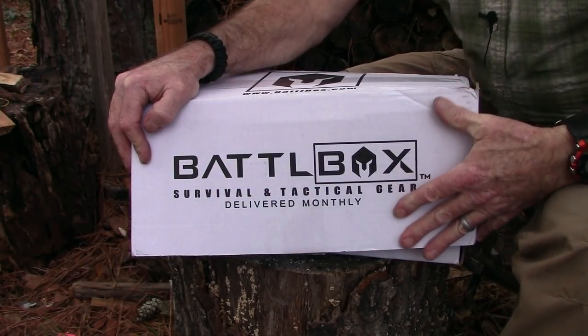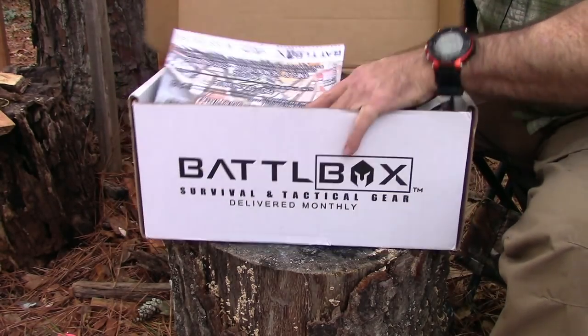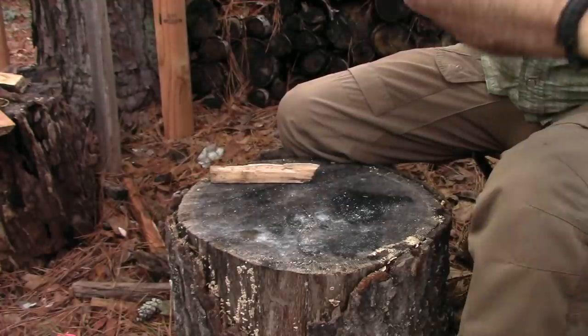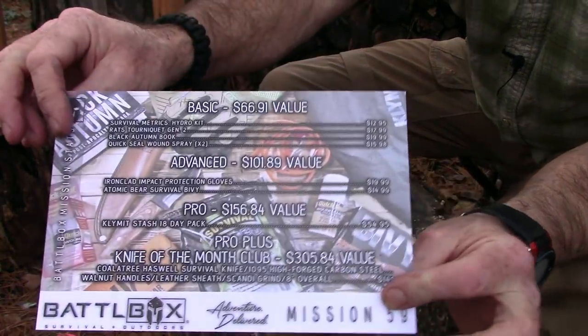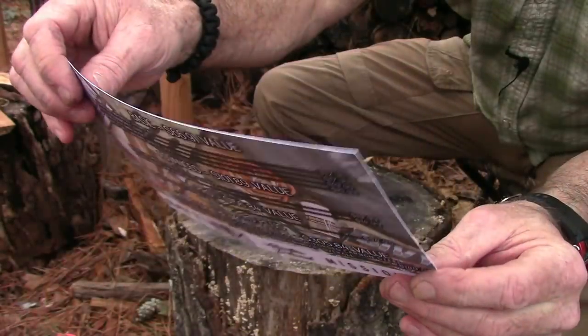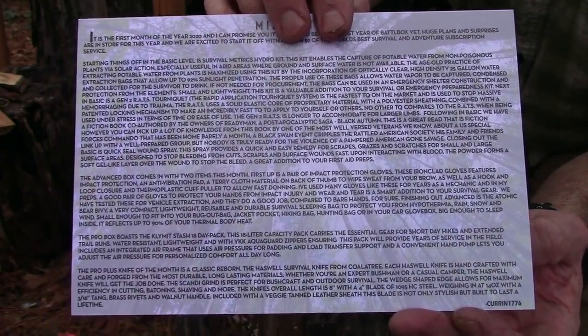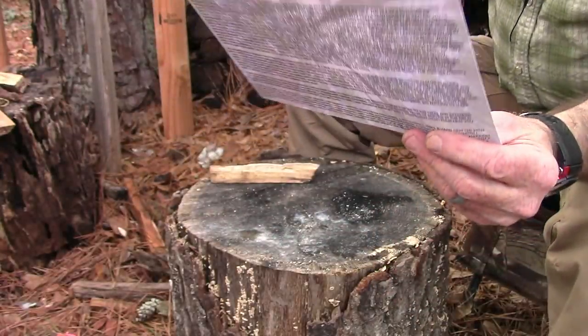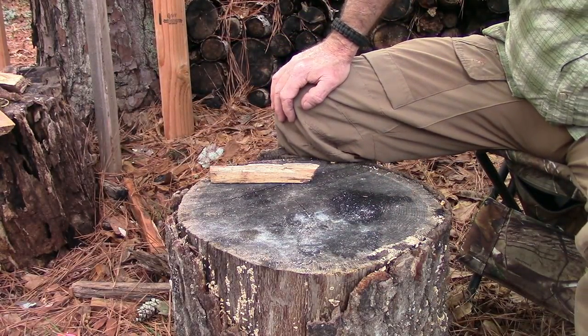Okay, so here is the Battle Box — Mission 59. Let's open it up and see what's in there. As you can see, this is chock full. As always, there's a mission card that tells you what's in each level and the assigned values, which are typically list price. On the back there's information about the thought process behind all the different items in this month's box. So first we'll start with the basic box.